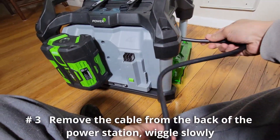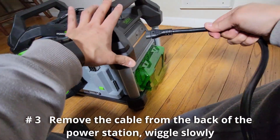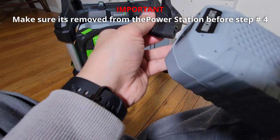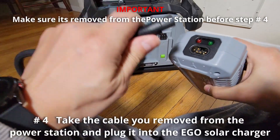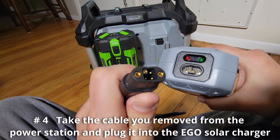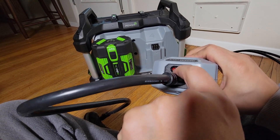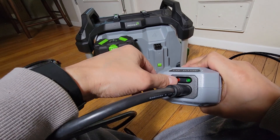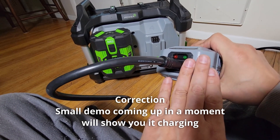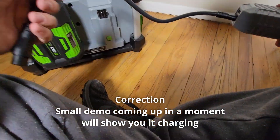Take it out of the back of the unit — just wiggle it nice and easy. You do not want the wall transformer connected right now. Now take that cable and connect it to this side of the adapter. As you can see, there's like an L-shape — again, you can't mess it up. Connect this, and you'll notice it has a green light and a red light. I'll cover those in another video, but the bottom line is I'll have a video showing this working soon — probably in about a week.